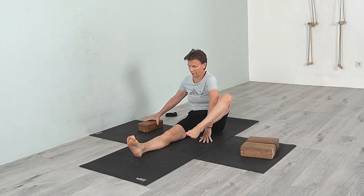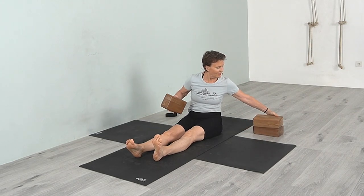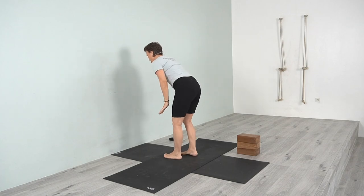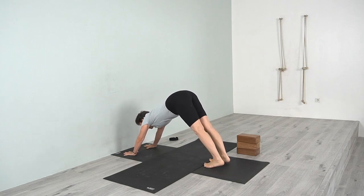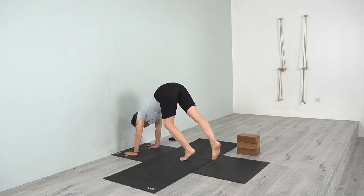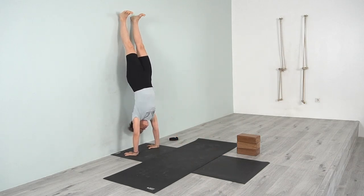From here, stand up and we'll come into an arm balance — Handstand. Bring your hands to the wall and walk back. We're going to be standing on our hands now — completely weight-bearing. Spread your fingers, have the hands shoulder-width apart. Bend one knee, then swing the leg up. Once you're there, bring your feet together and press up through the mounds of the feet.